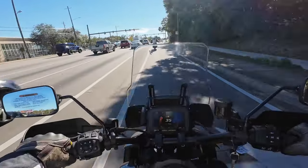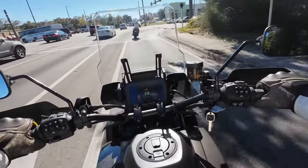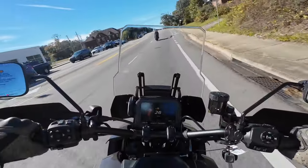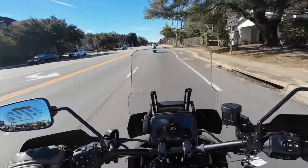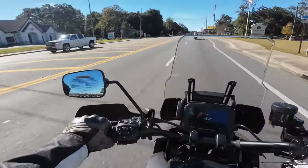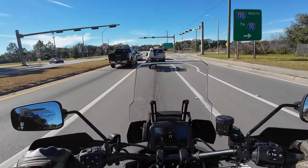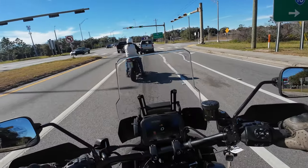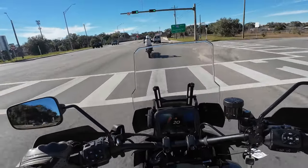The bike has hill hold assist — or hill hold control, I think Harley calls it. So if you're on an incline or decline, it'll hold the bike for you. It takes the pressure off of dealing with that, especially if you have a passenger on the back. The other rider ahead had a little wobble when we stopped — just getting used to the bike.